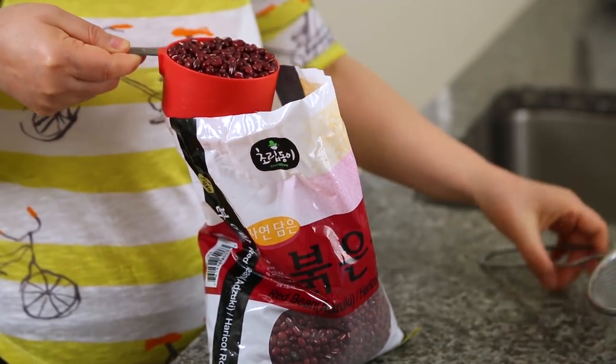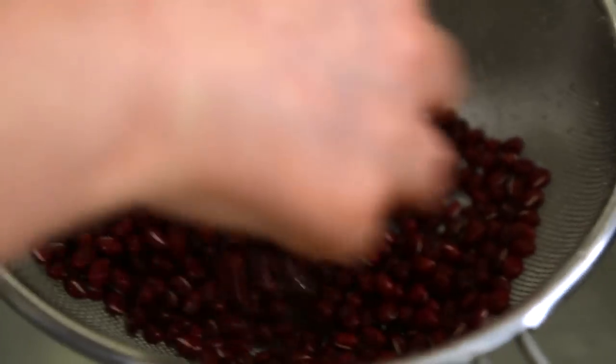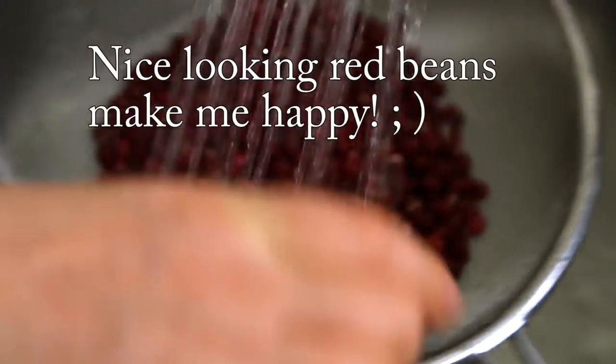One cup of red bean. Put it in the strainer. If it has bad red beans, you can pick those out. My beans are really clean. Nice.